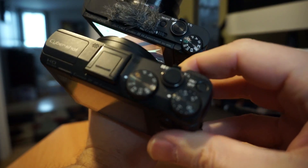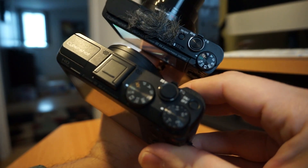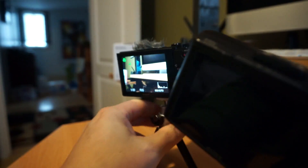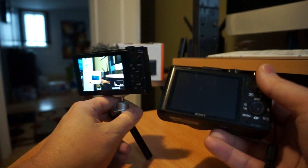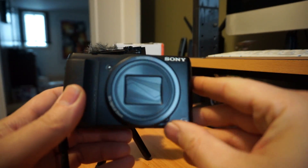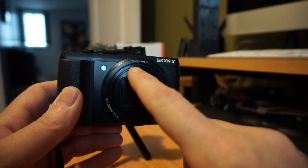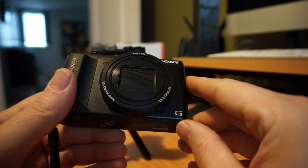Going from the HX50 to the HX80, we lost a couple of dials, lost the hot shoe mount, gained a selfie screen, and gained an EVF. Neither of these screens are touch screen. The HX50 also has a fixed screen but has a very similar reach — it's also a 30x zoom lens with slightly different branding. The HX50 uses a Sony G lens, not a G Master but a G.